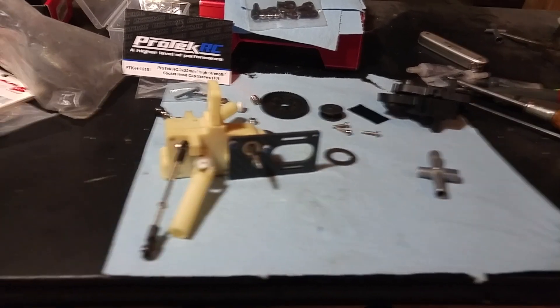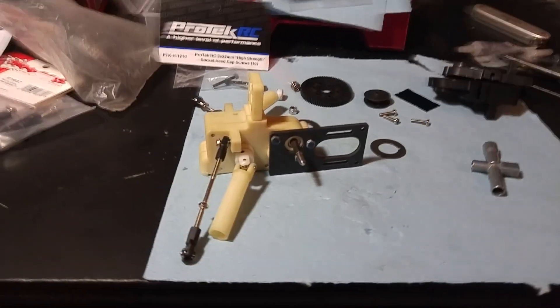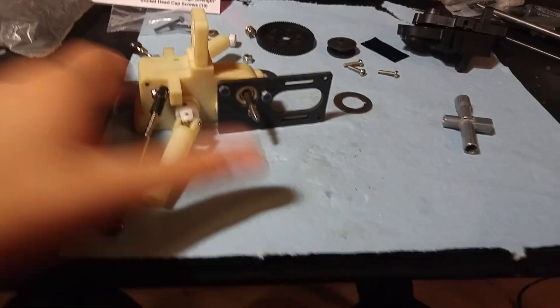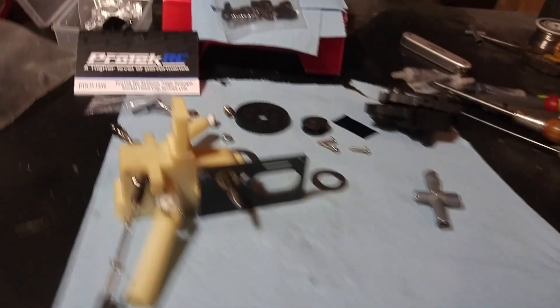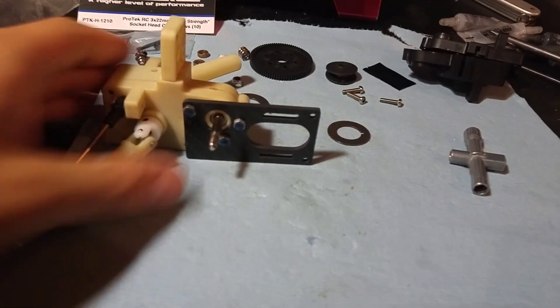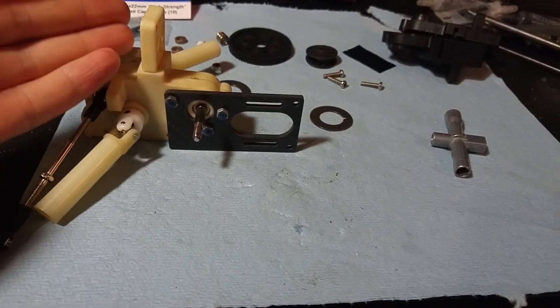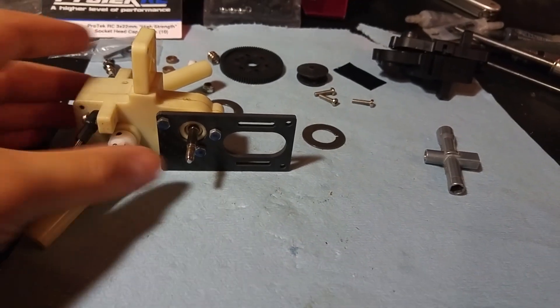This is part one of the Traxxas Nitro Hawk electric conversion series. The first part of any electric conversion is to sort out how you're going to mount the electric motor onto or around the gearbox that was originally designed for a nitro chassis.